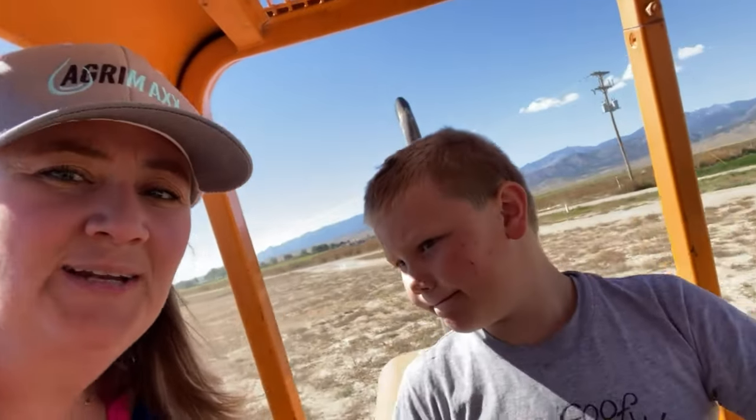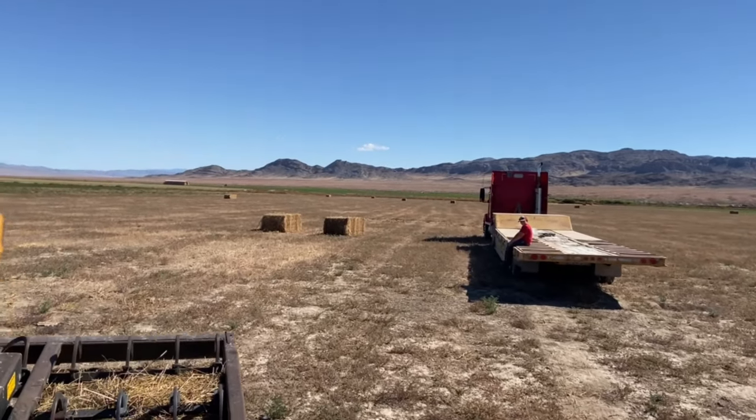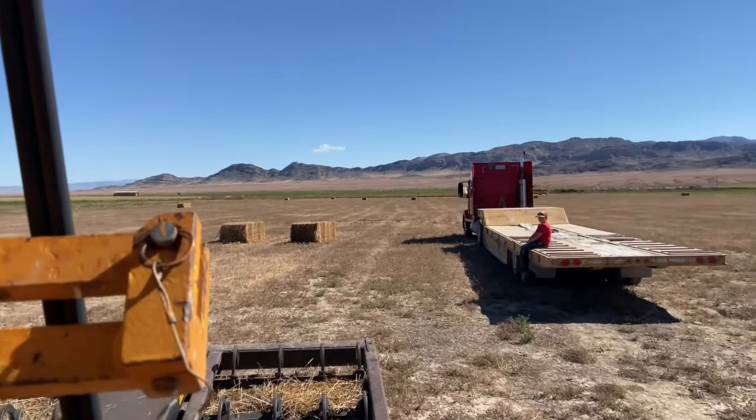Today let's dive into learning about the fork whip. We're going to load the big bales to take them down and spread them out in the pivot. Zeke has learned how to put the big bales side by side, so he's going to do that part and then I'm going to load them onto the trailer.